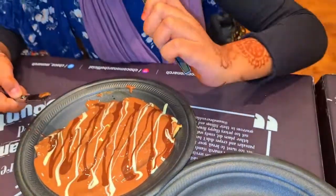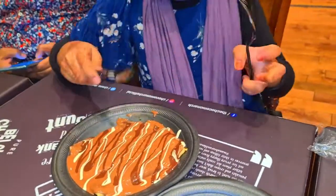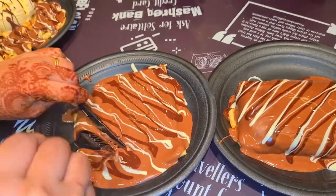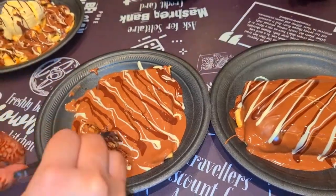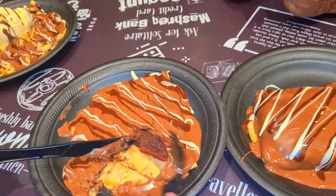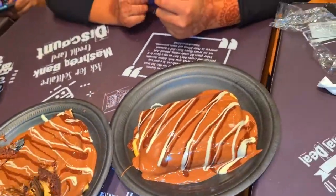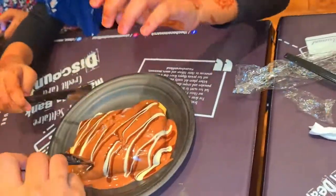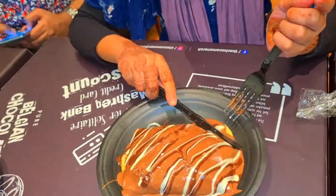There's the brownie inside the crepe — it's awesome! It's fully loaded with molten chocolate.